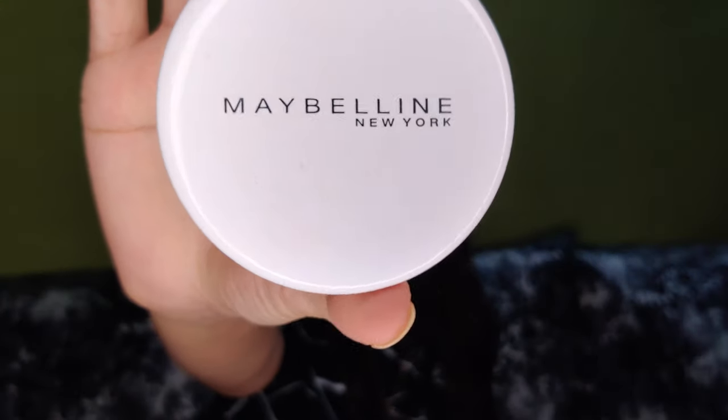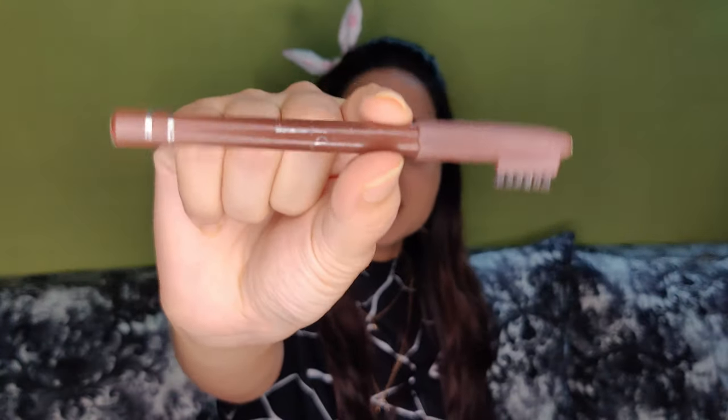Next for the face we have compact powder, and in the shade coral. Next, for the eyebrows, I use the eyebrow pencil.